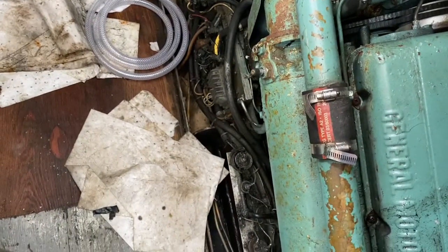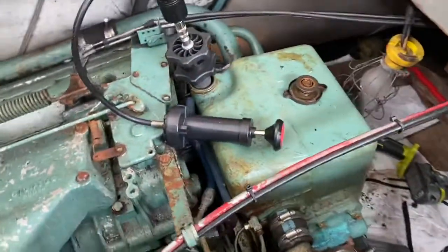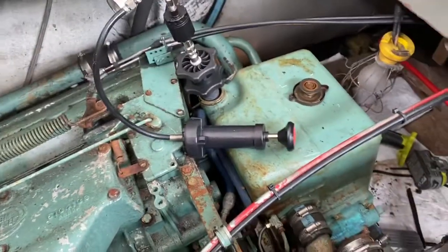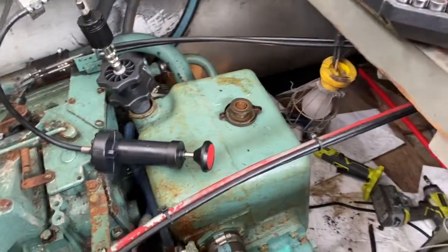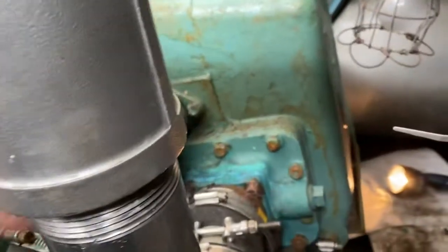I went on a search to figure out where this water was coming from. The only place on the outside of the engine where water or coolant and oil can mix is the oil cooler. This is in a boat, so it's a marine engine, and you have the heat exchanger here.